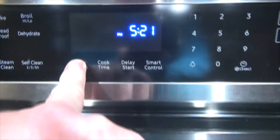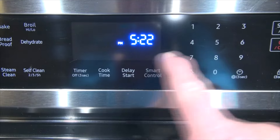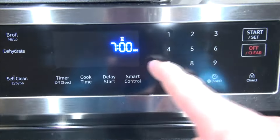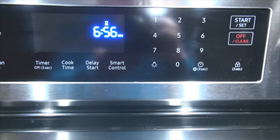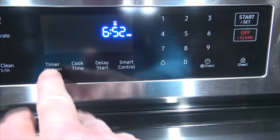What I found out when I called the company is: when you're doing anything in minutes, you just put, say, seven minutes — timer, seven, start — and it counts down in minutes. When you put seven-zero-zero, that's seven hours. So if you put down the zeros, that's hours. We learned a good lesson there.